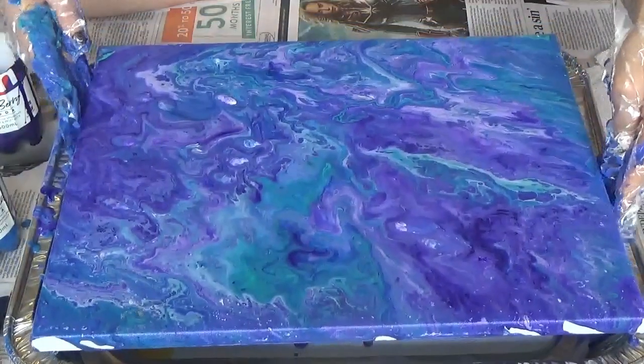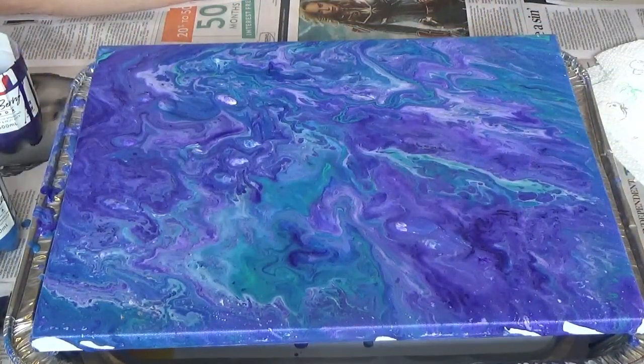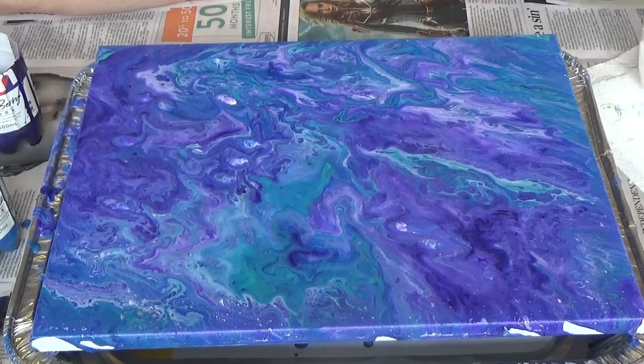I'm just going to let it dry. I'm going to clean up my hands, and these paper towels on the side definitely do come in handy.